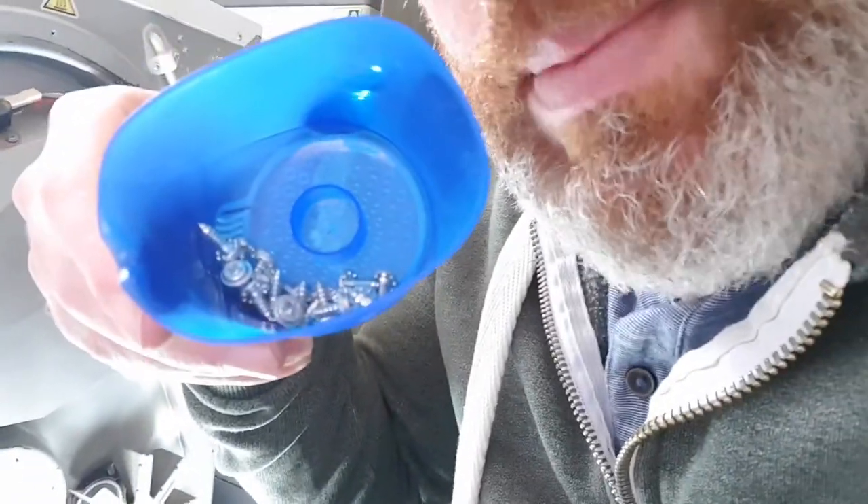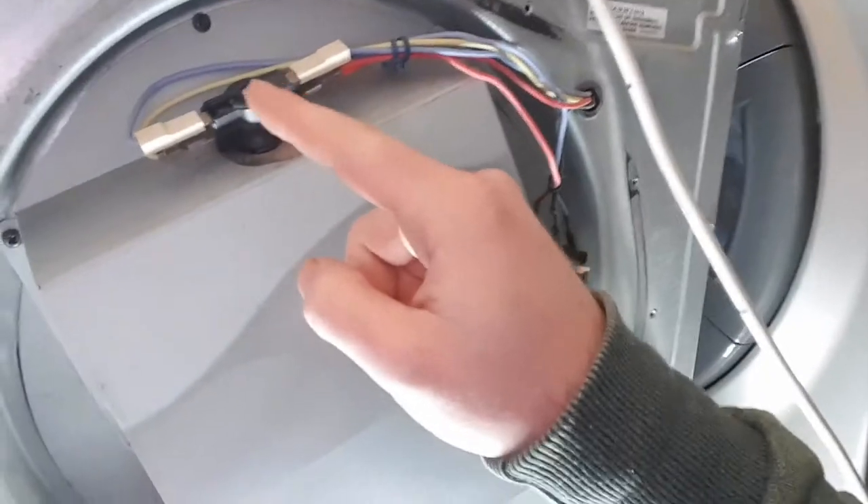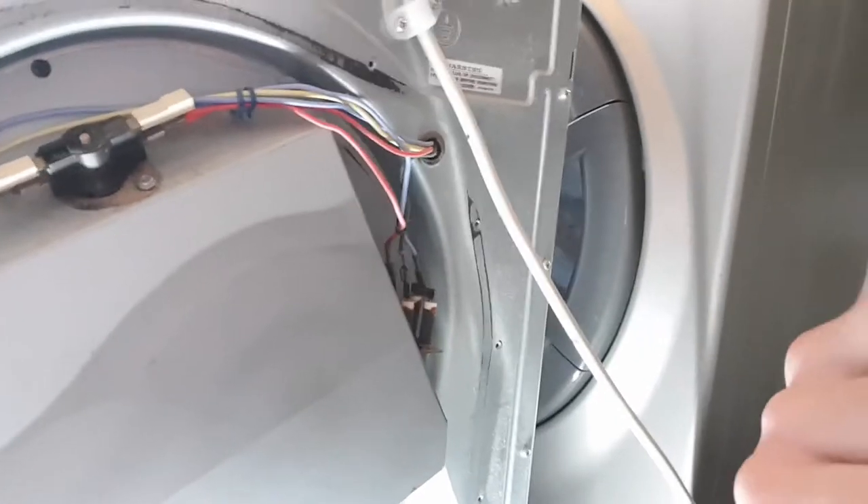There are the screws - keep all of them separate. Next you're going to be faced with this: the element is under here. There's the element - that's the heating element there. That's the reset switch. This is how the element is connected.